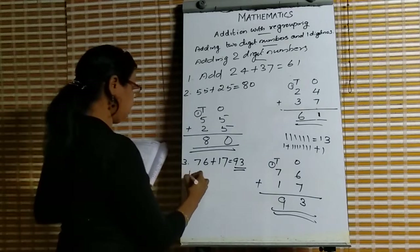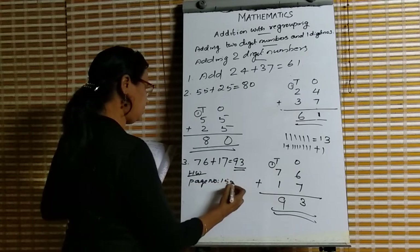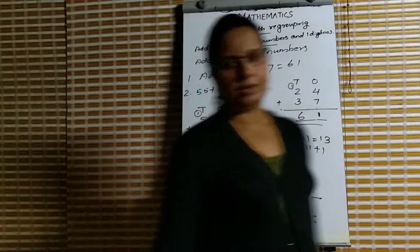Homework: page number 155, exercise 8 to L. Write all this in your notebook. Thank you.